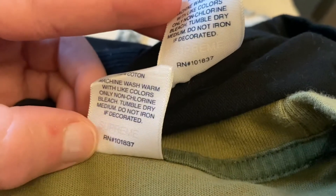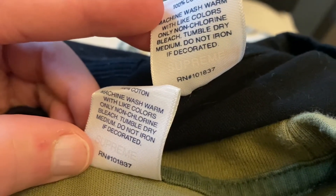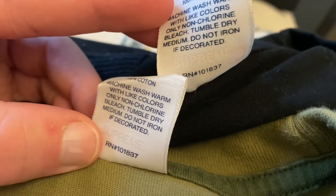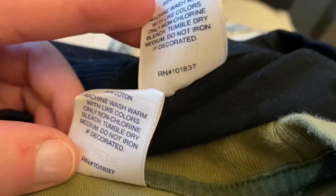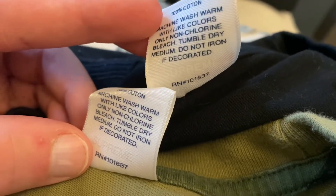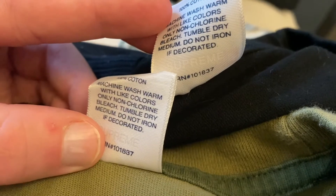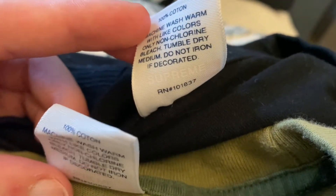Also the Supreme watermark — you can see it more clearly on the fake and it's too big. On the real, the 'E' matches up with the seven pretty much. On the fake, the 'E' goes over the seven. That's a very easy way to find out if it's real or fake — if the 'E' matches closely up with the seven it's most likely real; if the 'E' goes over the seven then it's usually fake on the newer tees.